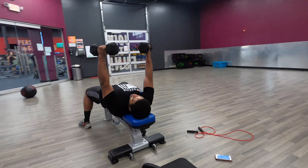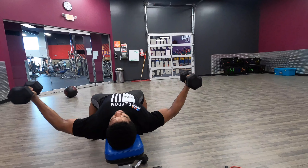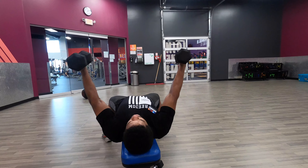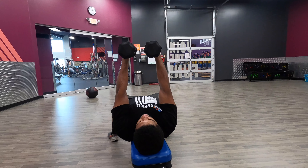Keep a little bend in your elbows, your palms facing in. You're going to let your wrists and elbows fly out to the side. Get a good stretch in your chest, then squeeze your chest. Think about bringing the pits of the elbows back towards each other to bring them back up.